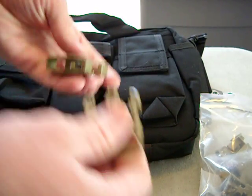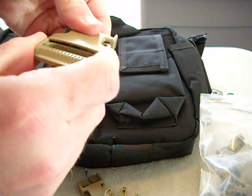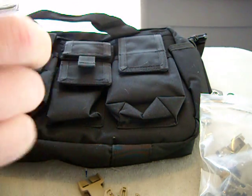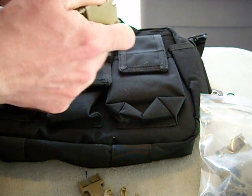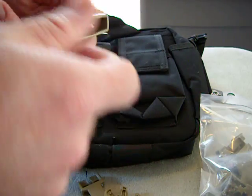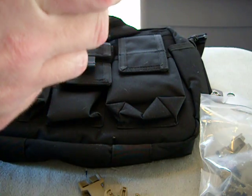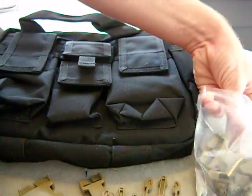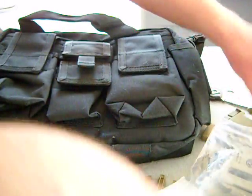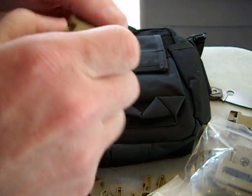Got a bunch of extra snaps — very cool. Those are nice if I ever need to replace a snap on a bag or need any type of heavy-duty hardware for making anything. Those are nice, man — Nexus snaps. Those are sweet, got all different sizes here. Cool, man — he included these right here.